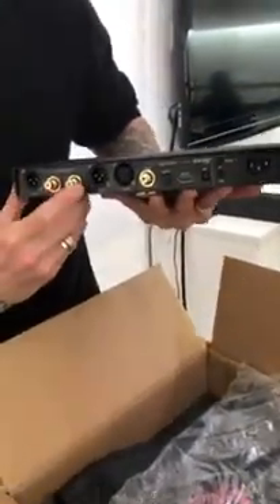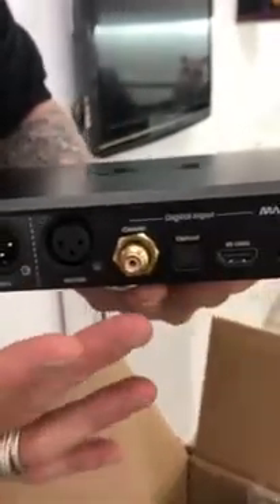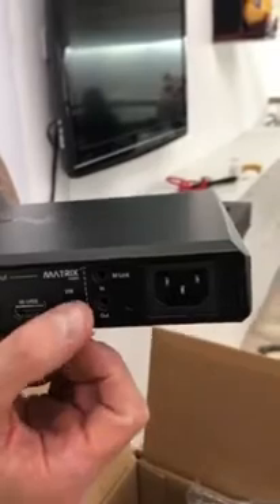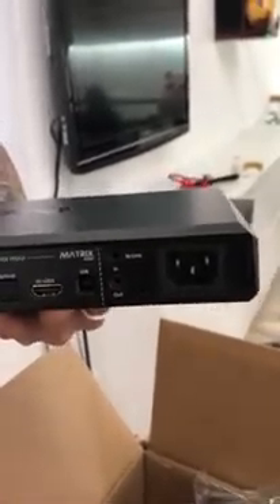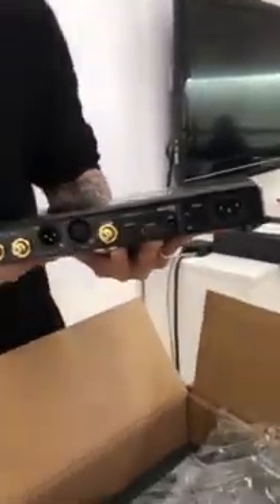This is the back side — every single connection you will need: balanced, RCA, ESCBU, SPDIF, optical, I2S, and of course USB. The one thing missing here — I see it's B and C — it would be nice to have every single connection. Obviously IEC sockets. Very nice.